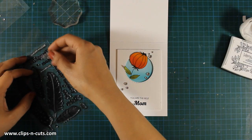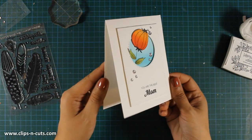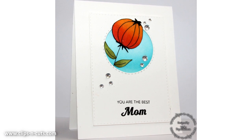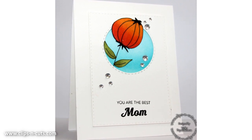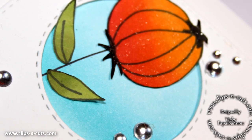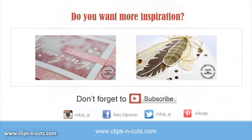I am going to try to catch the light for you so you can see the shimmer on the flower. And here are a couple of close-up photos. So that was the card for today. I hope you had fun and got inspired — if you did don't forget to leave a comment and give me a thumbs up on my YouTube channel. Here are a couple more videos where I feature Waffle Flower. Make sure to hit the subscribe button if you haven't done so already. Thank you all for watching.